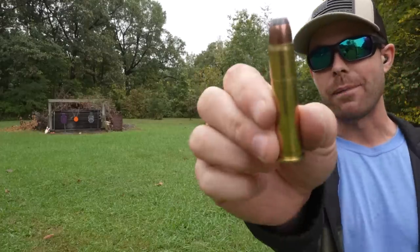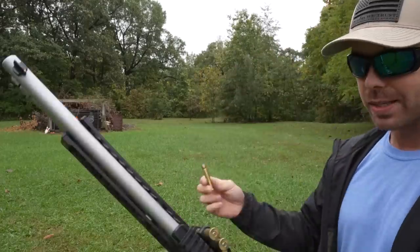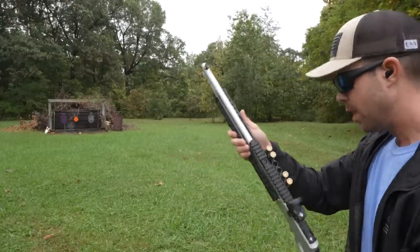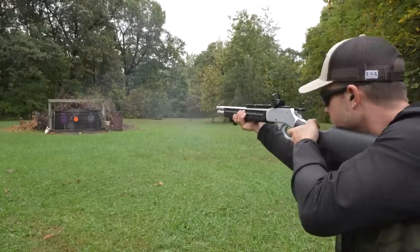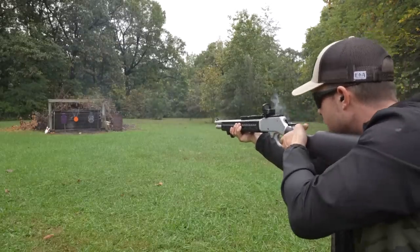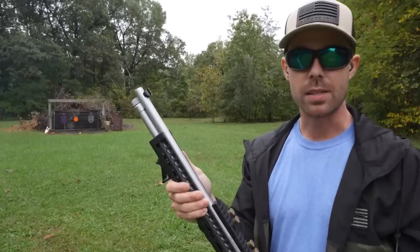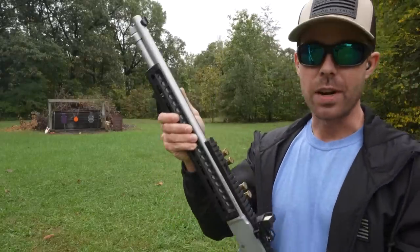Let's take a few shots to get it warmed back up. First, we have the 405-grain Remington Core Lock. This is a reduced pressure load, so we'll start out with these and then shoot some of the hotter stuff. Really nice for a 45-70. A lot of people complain about the recoil of the 45-70 because it's obviously a hot round, but those Remington Core Locks feel like a different caliber. I like them.